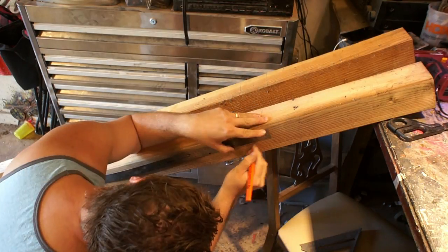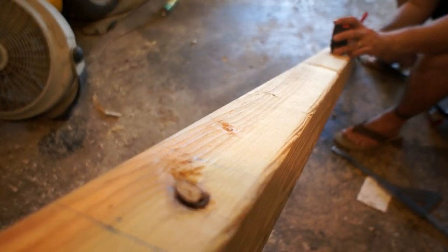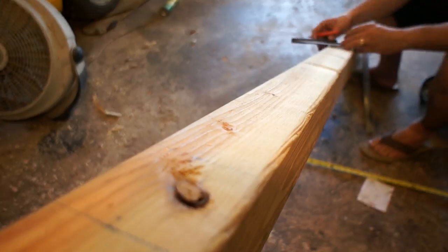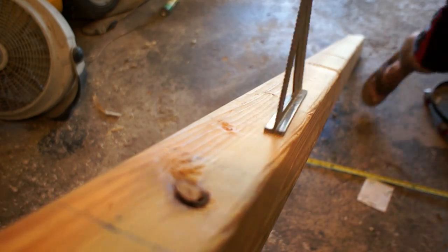I'm also going to try and grow some hops up one side of it, maybe some other things up the other, kind of see how it goes. To construct these trellises I'm going to be using 4x4 fir. You don't want to use treated lumber around things that you're going to eat, because you never know what chemicals will go through the plants into your food.